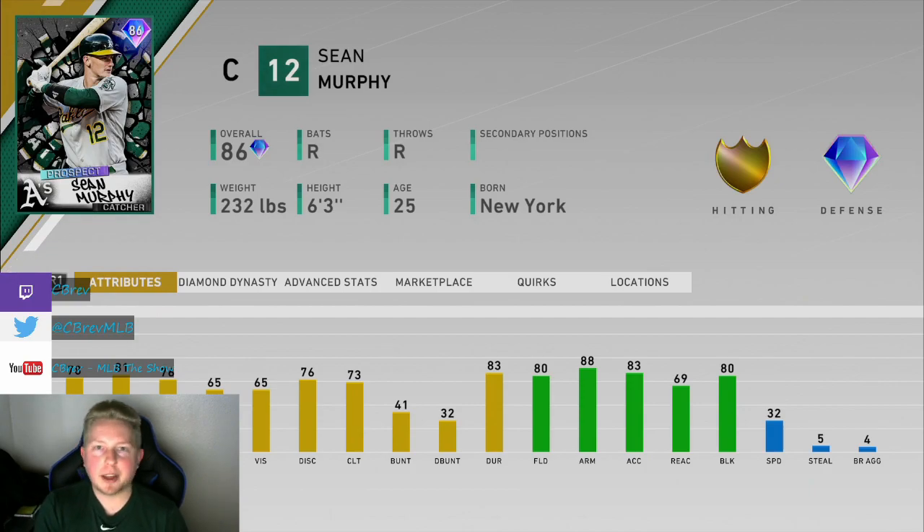You can get this card through prospect packs or from the marketplace. He's currently selling for around 10k stubs. Unfortunately, my experience with this card, especially at the plate, was very poor.